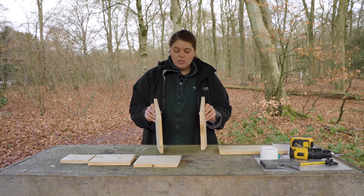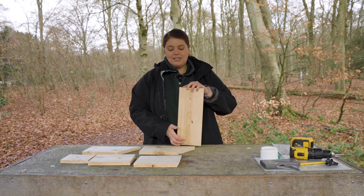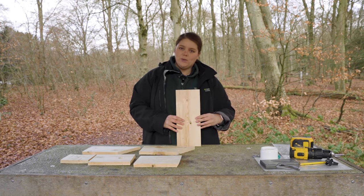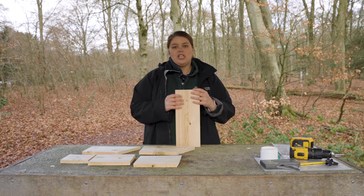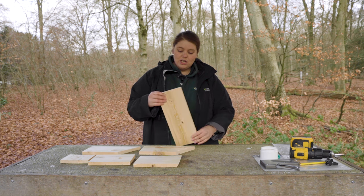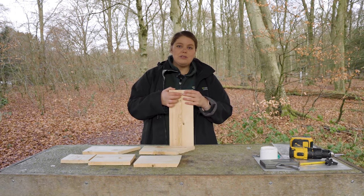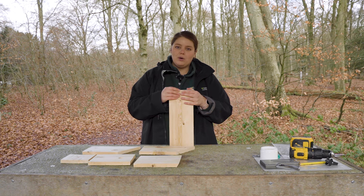Then of course there's the back piece, which holds everything together. This is the piece that's actually going to be drilled to the wall or to your tree, so you need to make sure you have plenty of room on it to fix it all, and a space at the top to drill a hole for hanging.